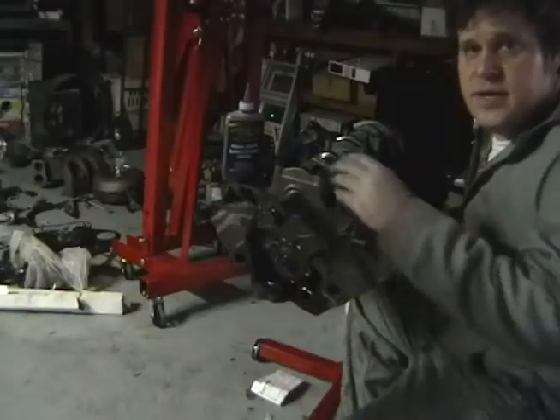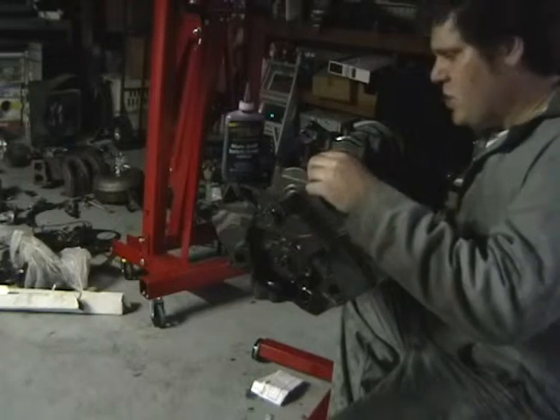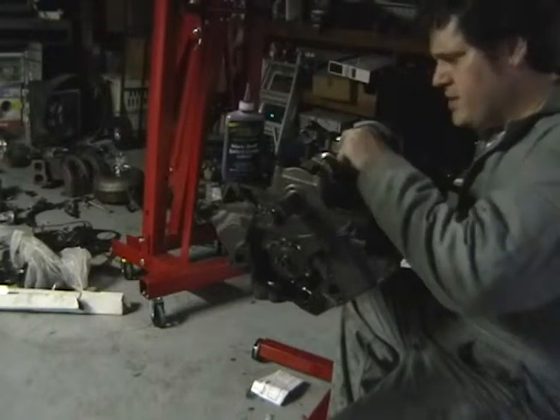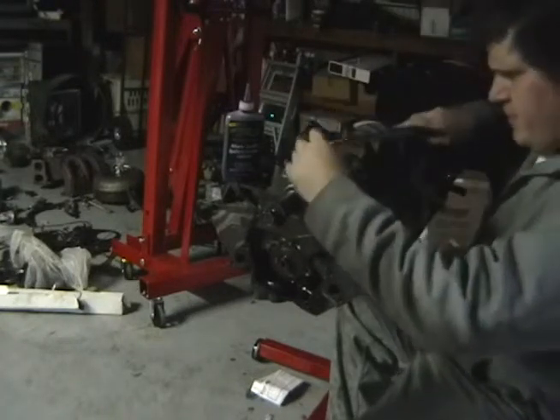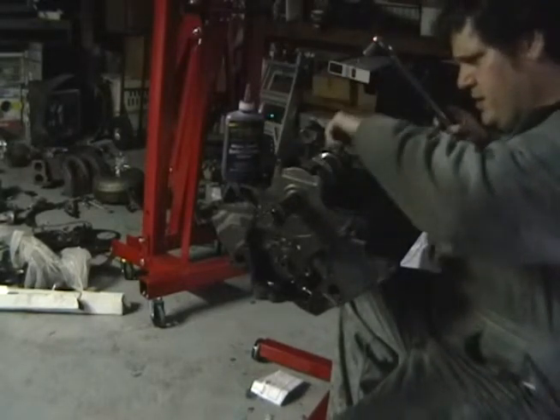I've tightened them all down in two steps — 30 then 70 — and now I've undone all the bolts. We're going to see if the plastic gauge is within clearance, within spec.